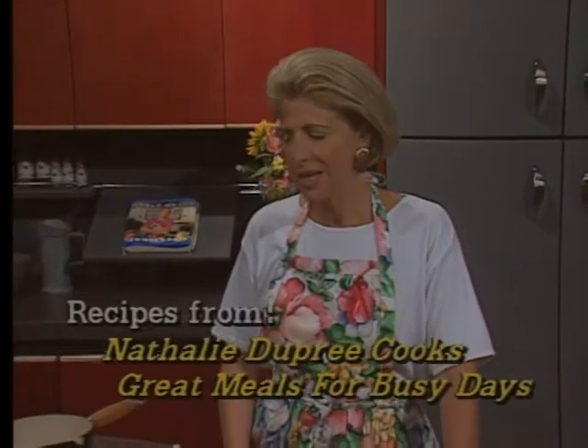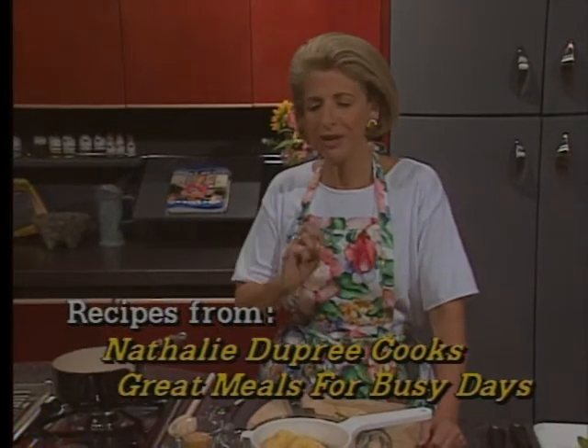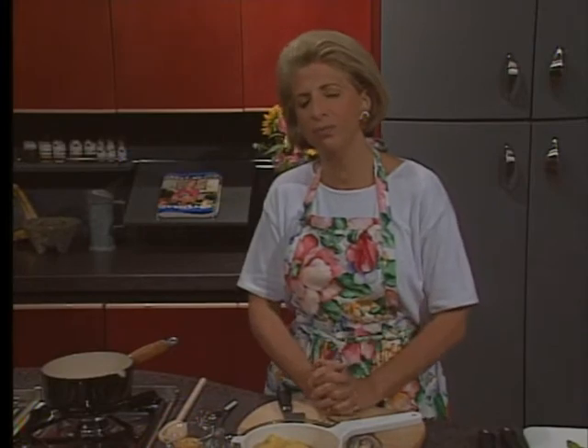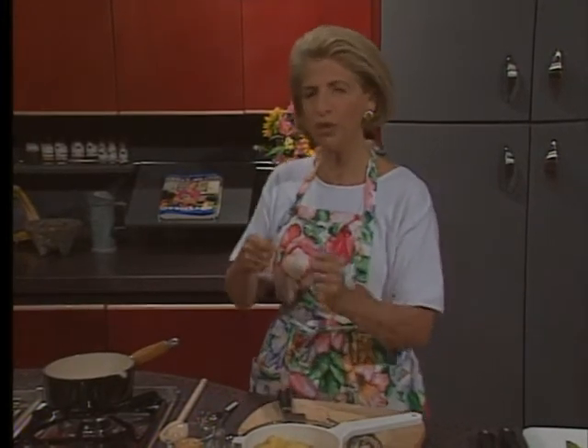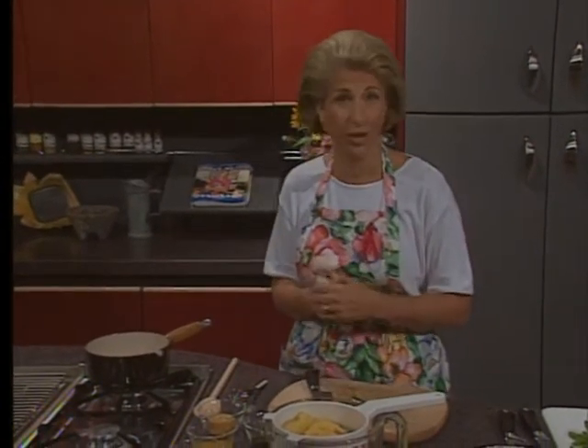Hello, I'm Natalie Dupree, and today we have a wonderful meal for you — some of my very favorite things. We're going to start with a pineapple and orange salsa. Salsa is a real fancy name now for all these fresh-tasting side dishes that we add to our plate to give our food a boost. Part of our great mission is to avoid fats these days, so we use salsas to compensate for some of the flavor we used to get from a lot of fat.